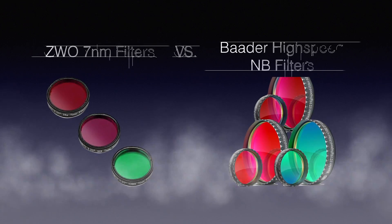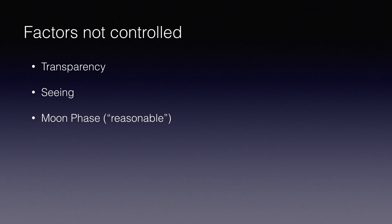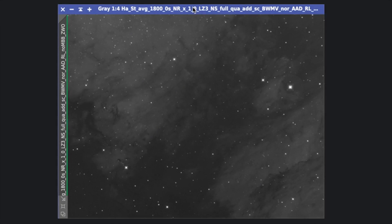Before I show you the results, I should say it's not a strictly scientific comparison. Some factors are not controlled here — like they are taken during different nights, with different transparency, seeing, and different moon phases. The controlled factors are: same location, same optical train, same subframe exposure, same number of subs, and same CMOS temperature. All of the stacked images are automatically stretched by PixInsight. Okay, let's see the results.